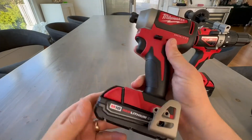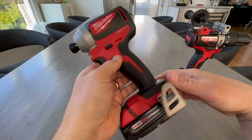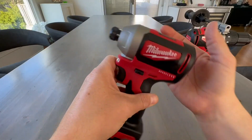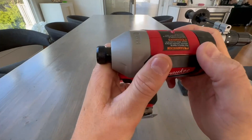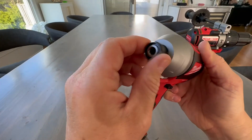Here's your primary drill that you'd be using most for screwing in decks or anything else, like cabinets on the wall. Very compact, very small — it fits in the palm of my hand. It's got really solid rubber and very solid steel.